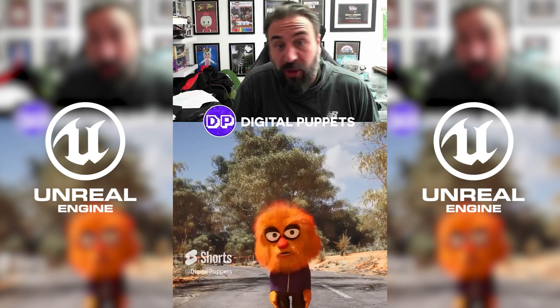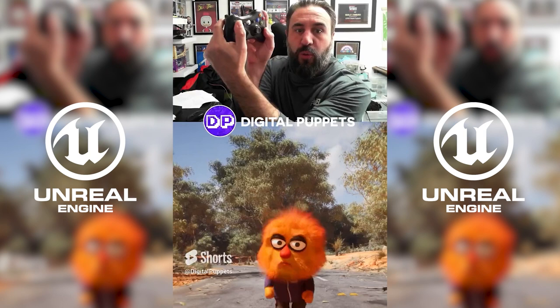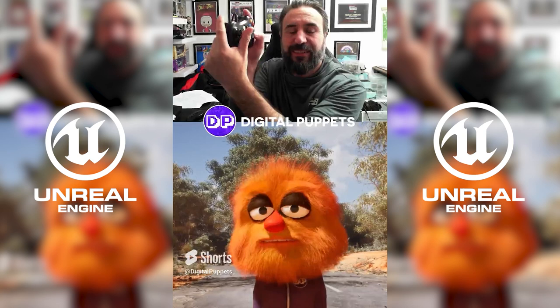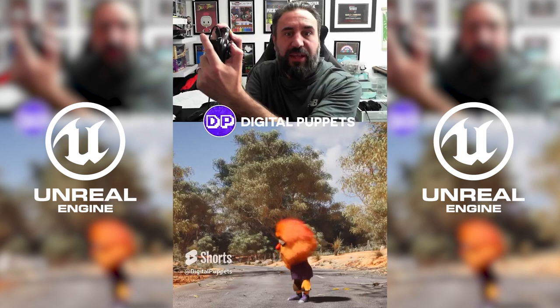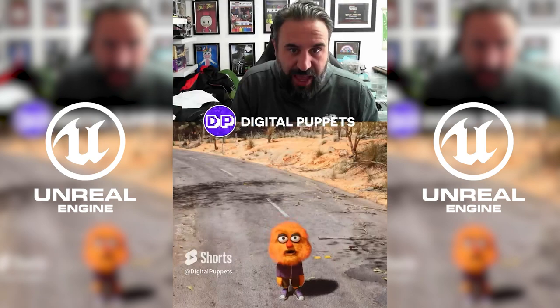This is a quick test of a new character we're working on, using our trigger-based system. As you can see, this character is being controlled with an Xbox controller. We can add body gestures and even dances and a lot more. The face is being controlled by an iPhone at the moment, and we can put him in any environment and make him do whatever we want.